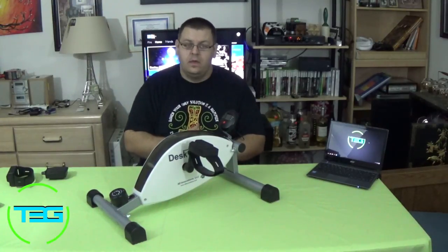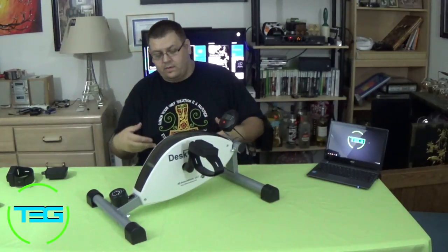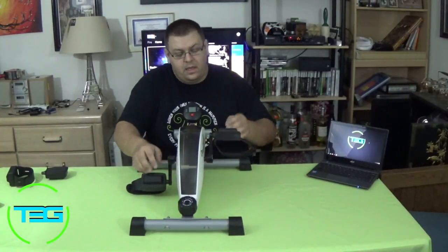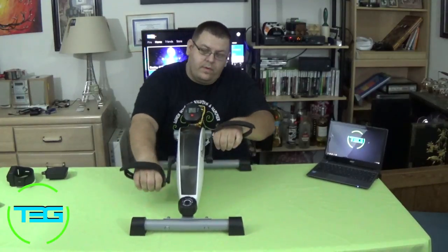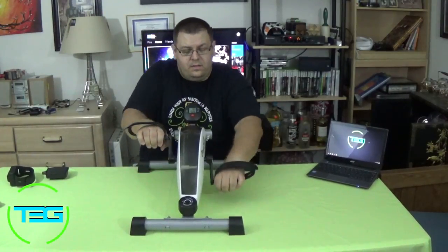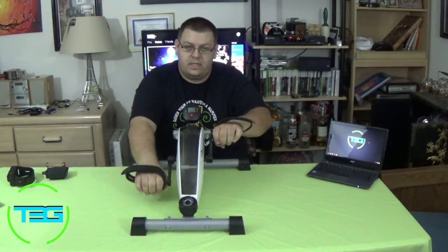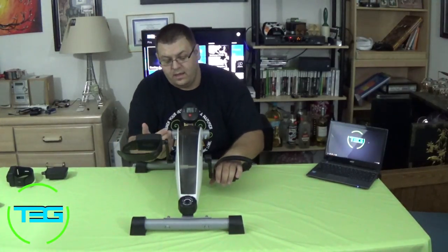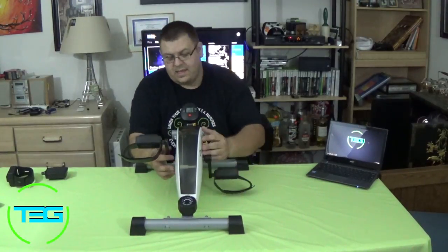It also does serve as a literal desk cycle - you can put it on the desk. You can go forward or in reverse, and this could definitely give you an upper body workout as well. So if you did want to use this as a workout device, you certainly could. There are belts inside and everything seems fairly easy to maintain. There are a few screws on the side if need be.